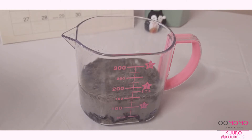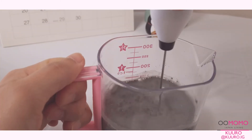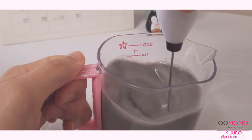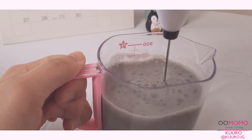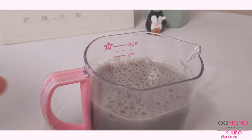Again, I'll be using my electric milk frother to mix together the milk and the latte mix powder. If you're using a frother or some type of whisk to mix this as well, you'll also want to make sure that whatever you're mixing it in is a little taller, since it does foam up quite a bit.